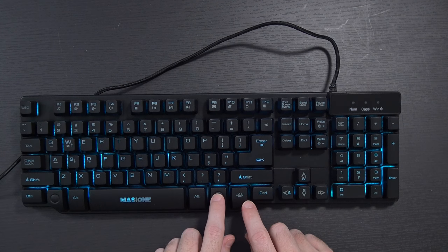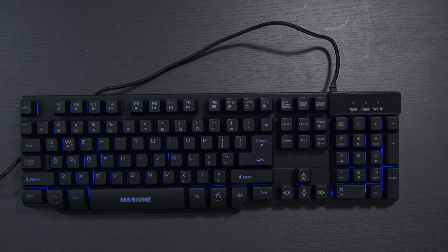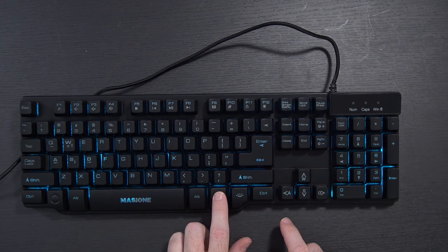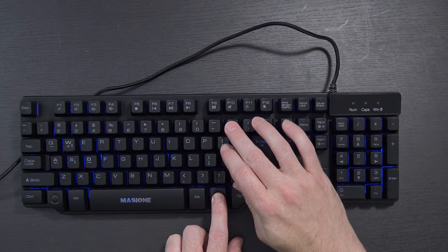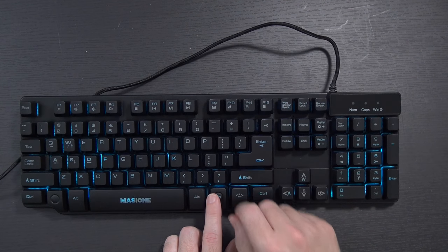There's apparently a breathing function — function and tap this button and it changes between all the different colors, like it's kind of breathing. And you can change that speed by hitting function and plus or minus. It definitely changes the speed when you hold function and hit minus.